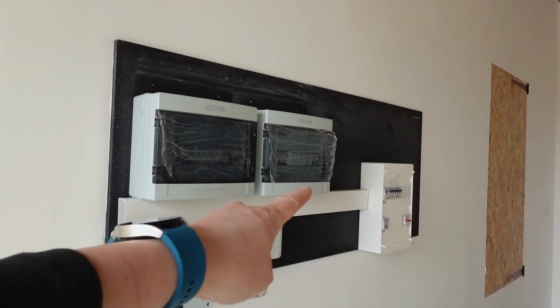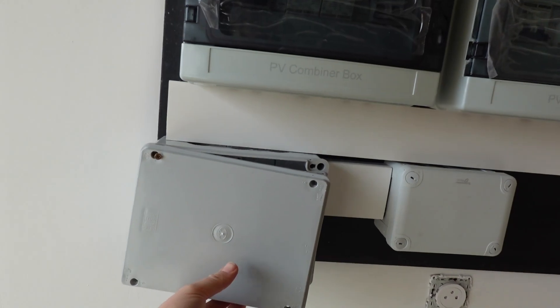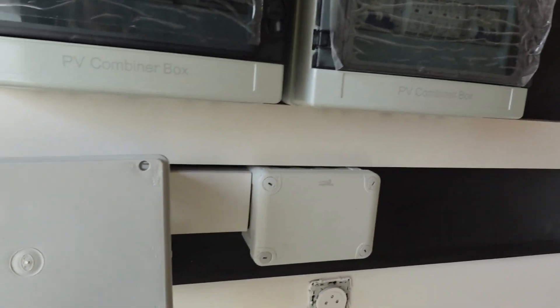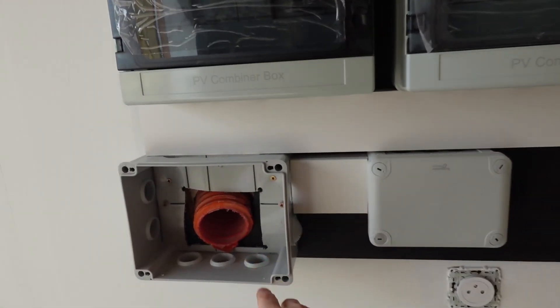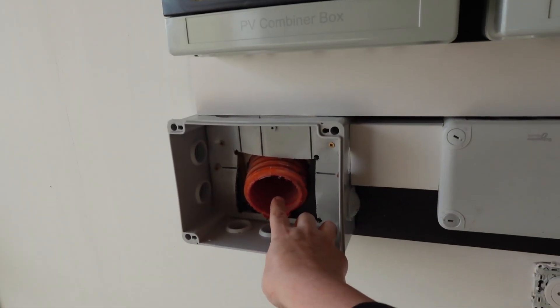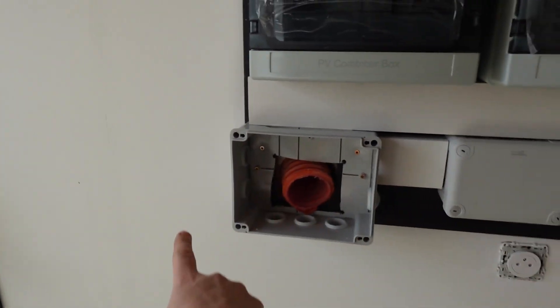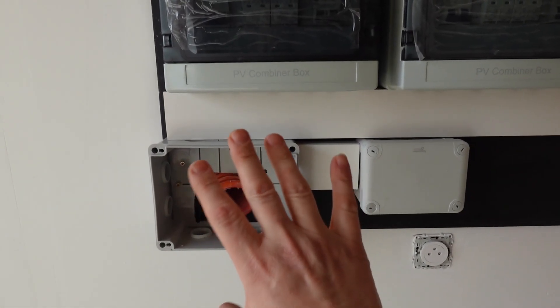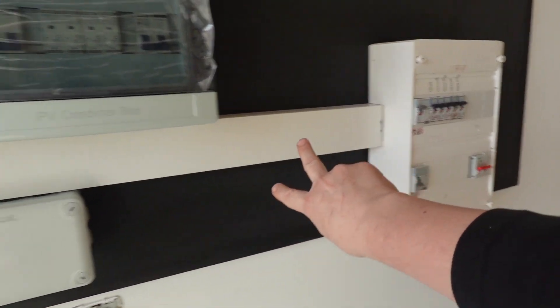These are the two solar combiner boxes and I've put in this trunking here underneath and these two junction boxes. The cables from the roof, the solar cables, are coming through this tube here and I decided to mount a junction box here to keep everything neat, and then I've got this conduit which comes along here.